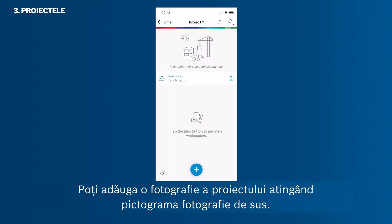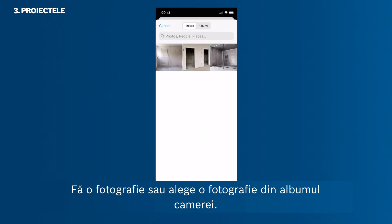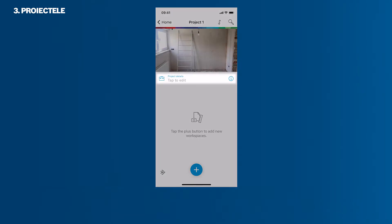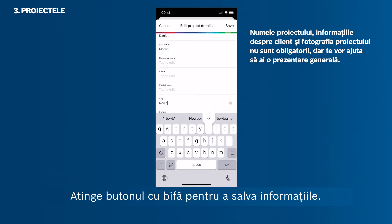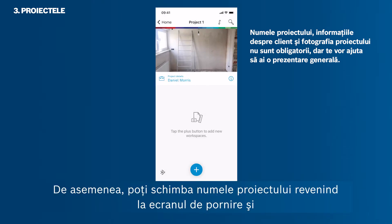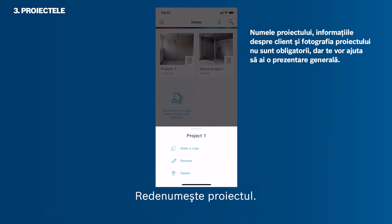Let's start with a new project. You can add a project photo by tapping the photo icon at the top — take a photo or pick one from your camera roll. Then you can add client information. It is not mandatory to do so, though it helps you maintain an overview. Tap the check button to save the information. You can also change the project name by going back to the home screen and tapping the three horizontal dots in the project thumbnail, then rename your project.